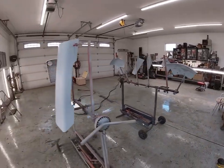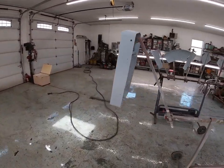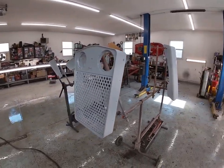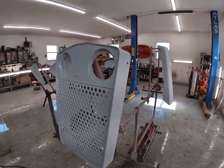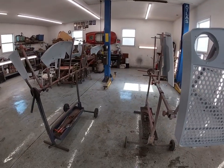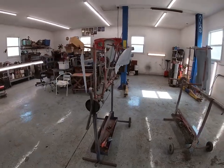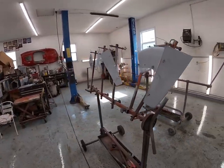Blake really wanted to spray this but he's got some other stuff going on, and we're trying to get this done because we've got something else coming in that we want to work on. So I'm going to spray it and get this done so we can move forward. I'm going to get some sealer on, then get some color and some clear, and get this done today.